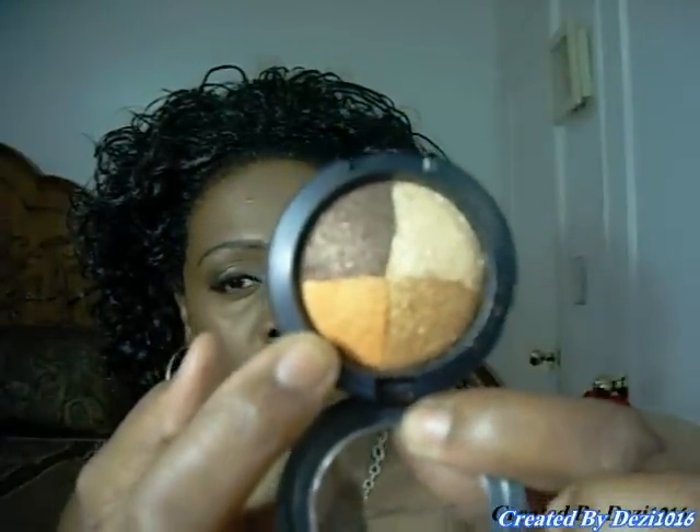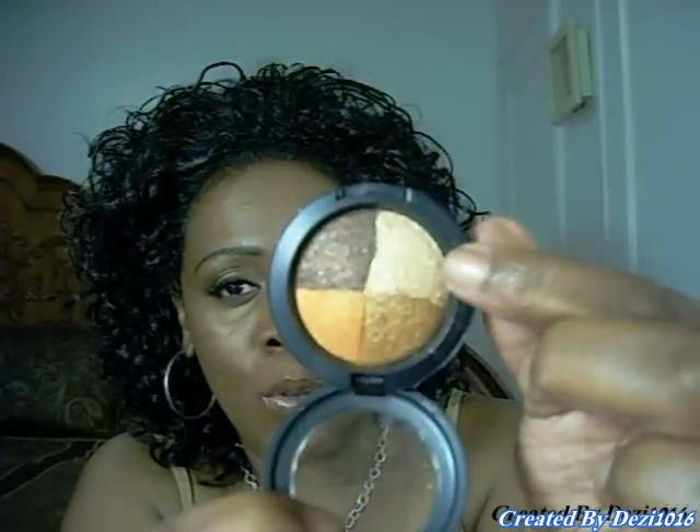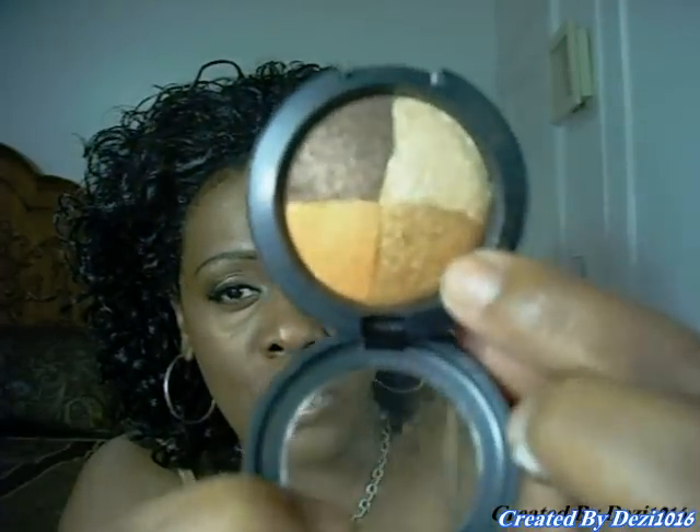I wanted to swatch with you the eyeshadows — the quads — colors in a single package. This is called Natural Flare. As you can see, it has four colors: an orangey-toned bronze, the darkest brown here — it's a very dark brown — a gold highlight, and a true bronze right here.